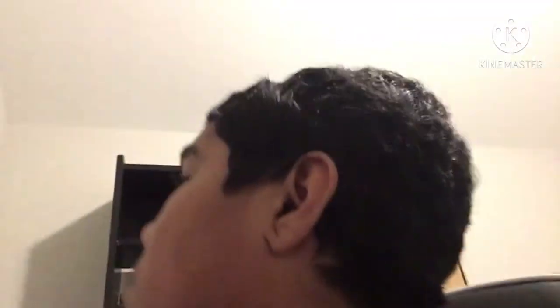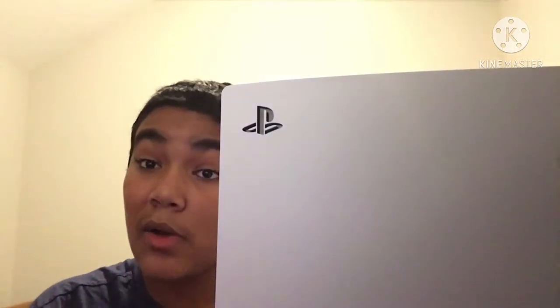Y'all might hear my mom yelling — don't worry about it. This is big, like I don't even know — it's bigger than my monitor.